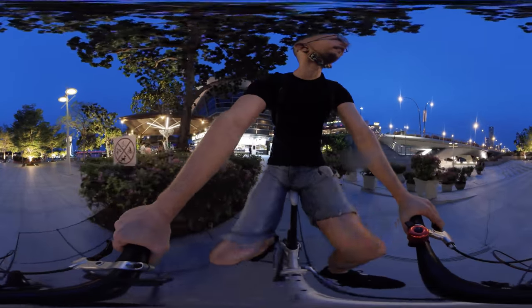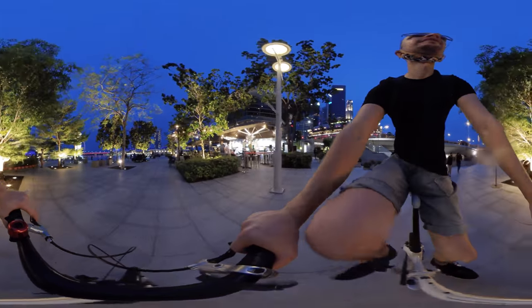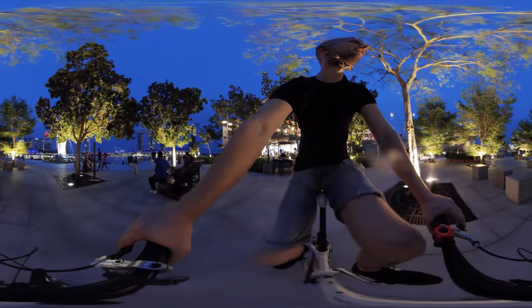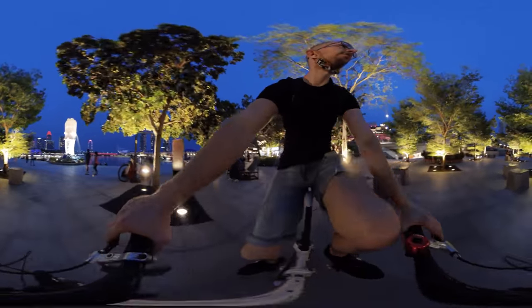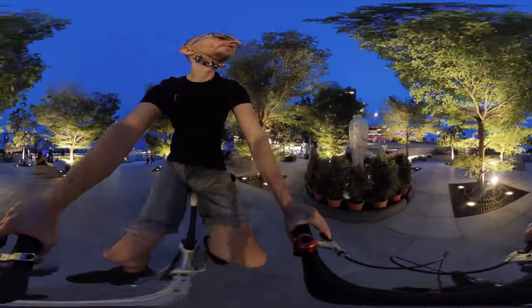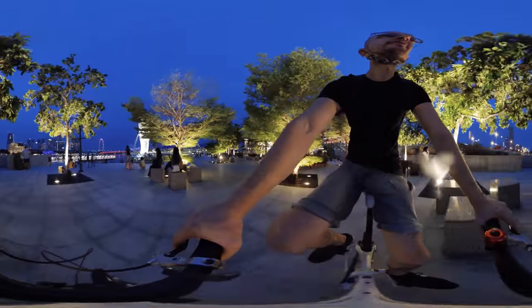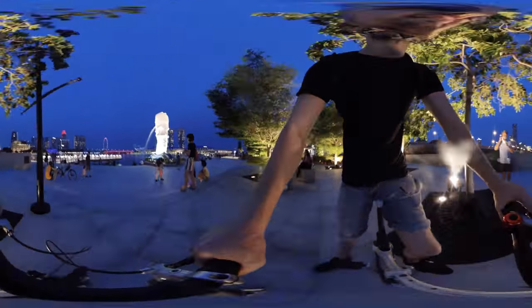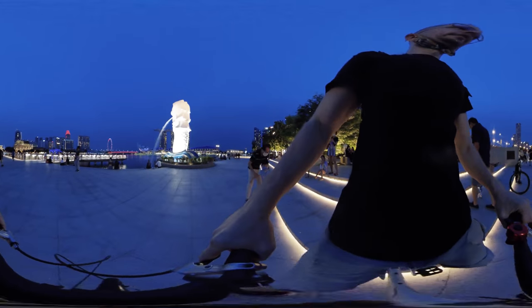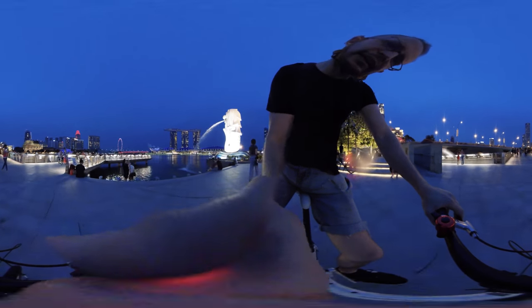I feel mad at myself because if I need to replace this lens, it's going to be like two to three hundred Singapore dollars. It's still a scratch, even if it's not very deep. After it happened I took a small video to check — I could even see the scratch on screen when I was taking a selfie.